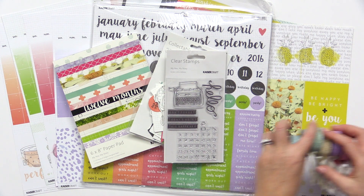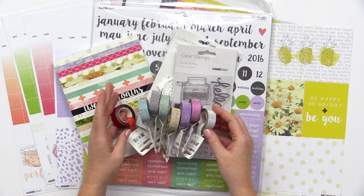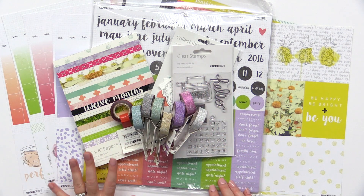They have a whole slew of washi tapes. These are glitter washi tapes in a rainbow of colors. You can see these would add so much fun shine to your pages or to your planners.